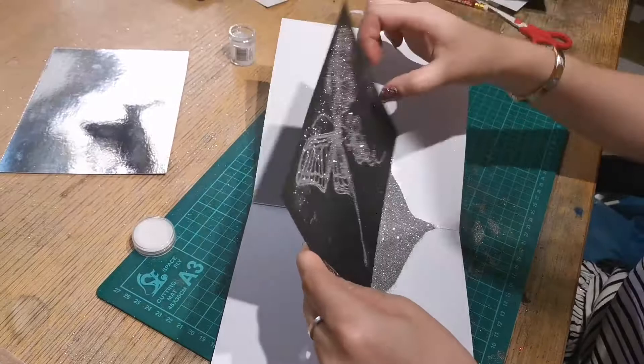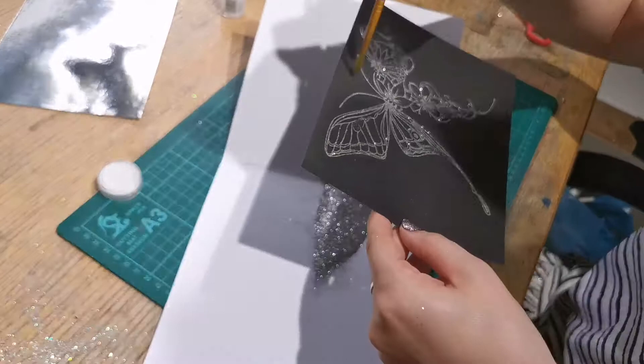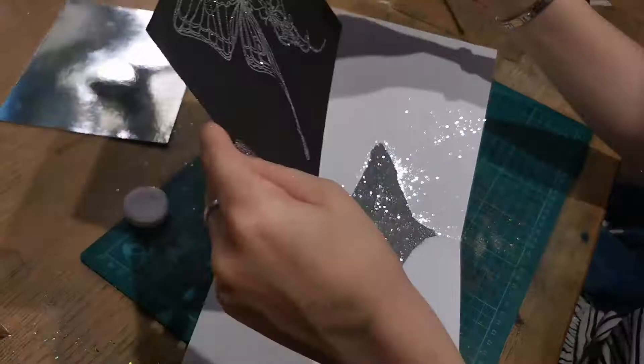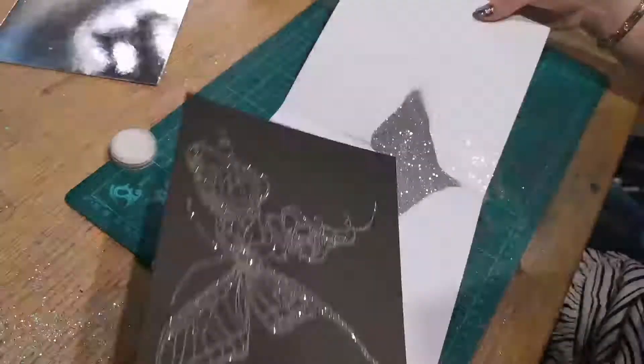I'm going to spread it there because I haven't used a pad, but it doesn't look too bad anyway. And obviously an extra little bit of glitter never hurt anybody. I'm just using a little paintbrush to wipe off the excess.